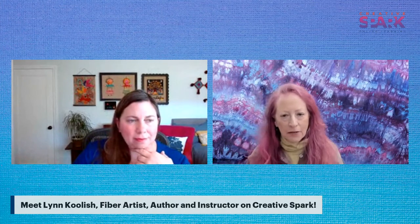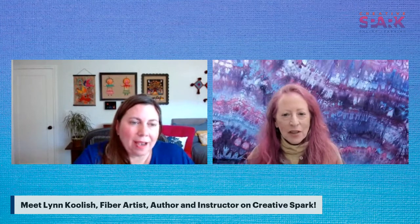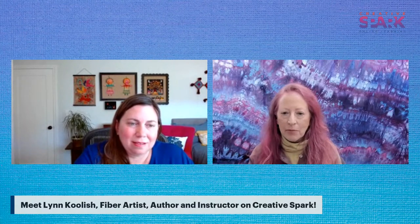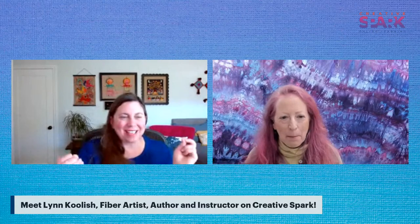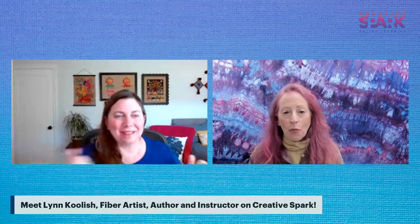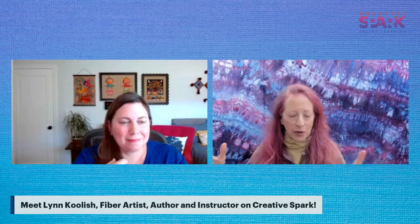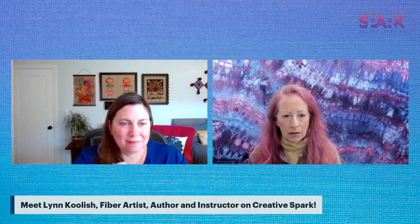Lynn does a lot of mixing with what she has. She'll sometimes have a specific quilt pattern or design in mind and dye fabric for that specific quilt. She has a large stash of fabric she's dyed from playing around and trying things out. Sometimes she'll look at a stack of fabric and think these would work really well together. She can also dye a specific shade mid-project if she needs it.